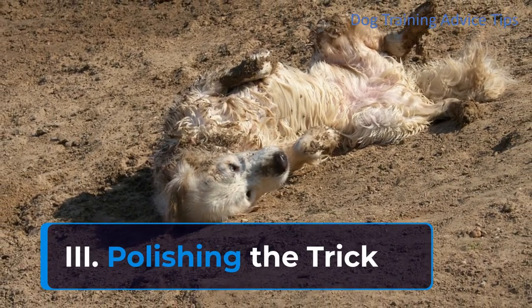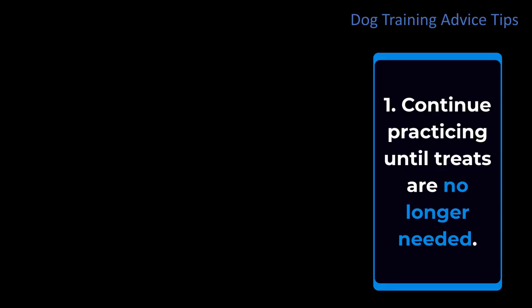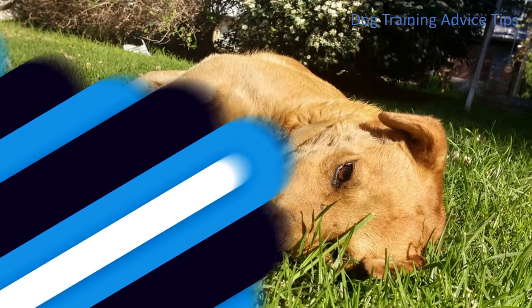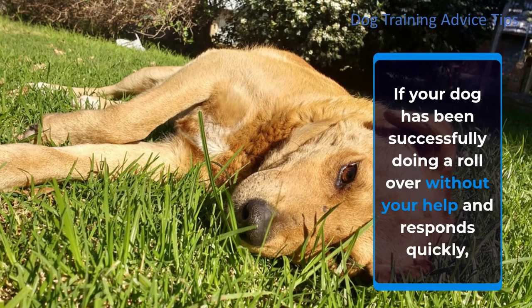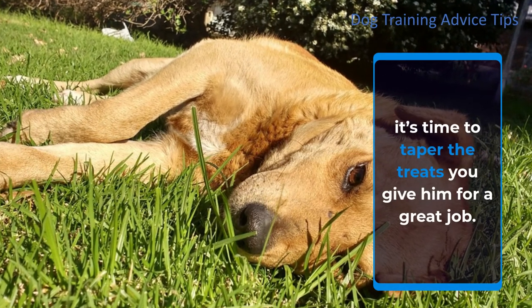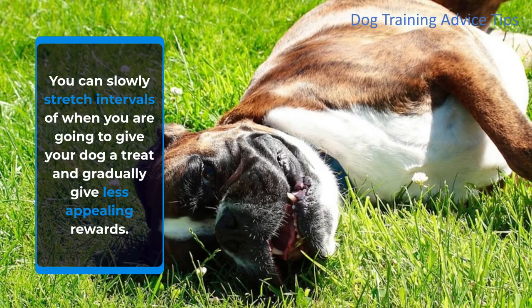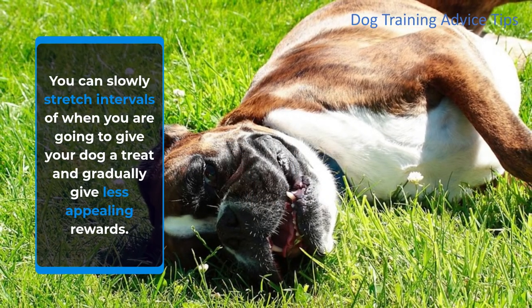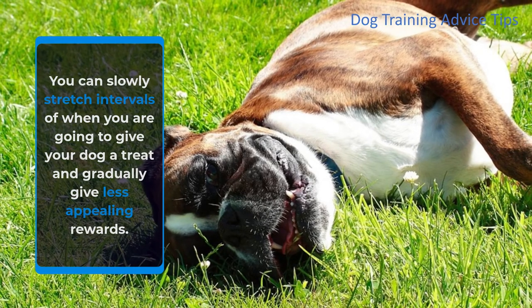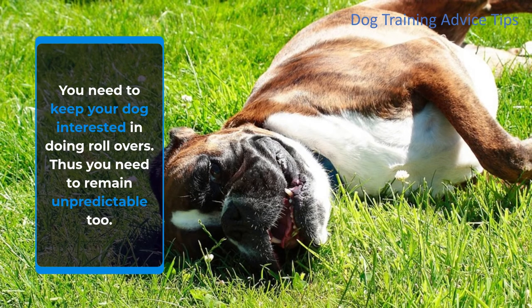Polishing the trick. Step 1: Continue practicing until treats are no longer needed. If your dog has been successfully doing a rollover without your help and responds quickly, it's time to taper the treats you give him. You can slowly stretch the intervals between treats and gradually give less appealing rewards. You need to keep your dog interested in doing rollovers, so you need to remain unpredictable too.